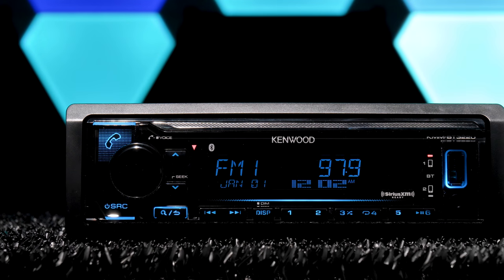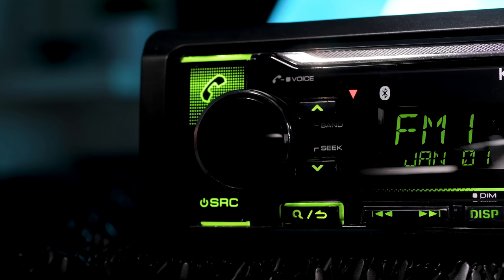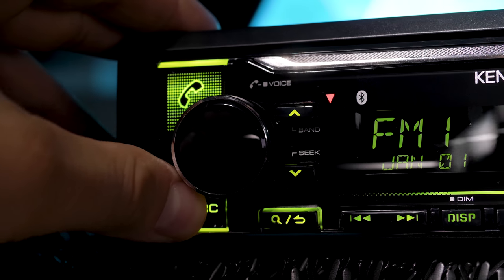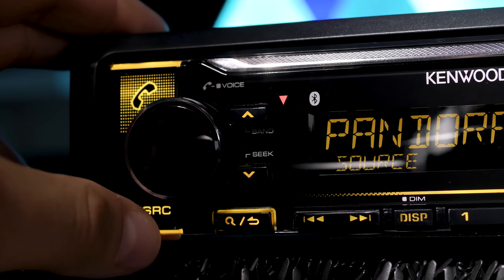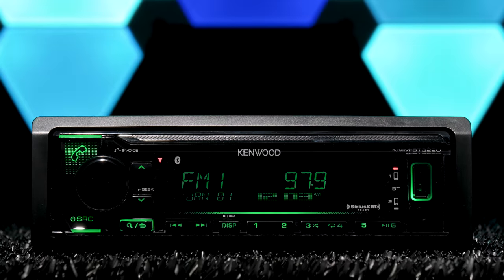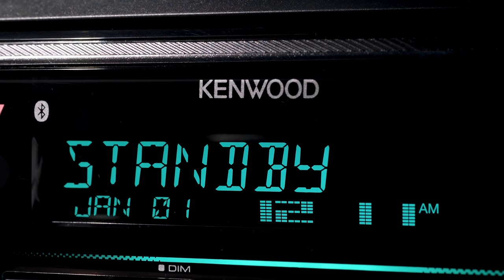Kenwood's brand new KMM-BT322U is a sleek yet simple digital media receiver, and a must-have for audio enthusiasts because of its extensive index of adjustable settings. And by media receiver, we mean no disc slot, so toss those old Limp Bizkit CDs in the trash once and for all.